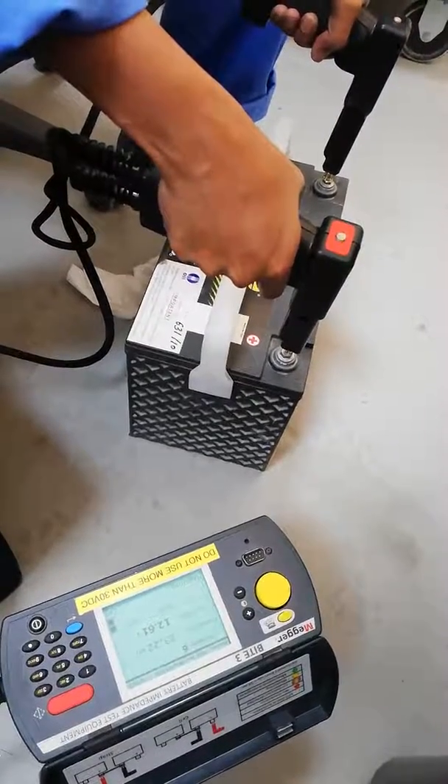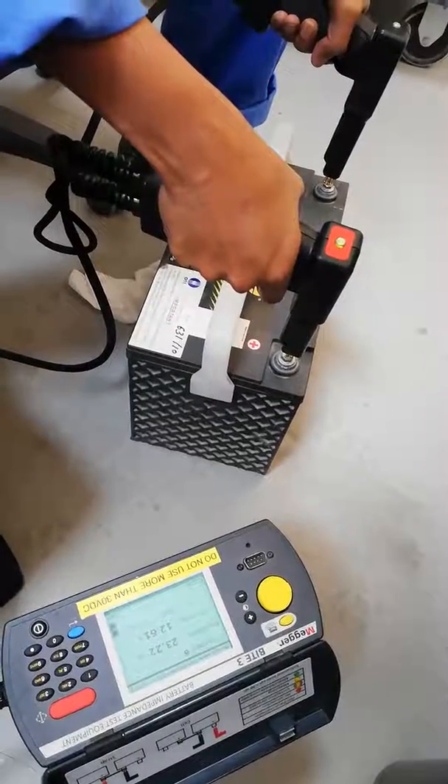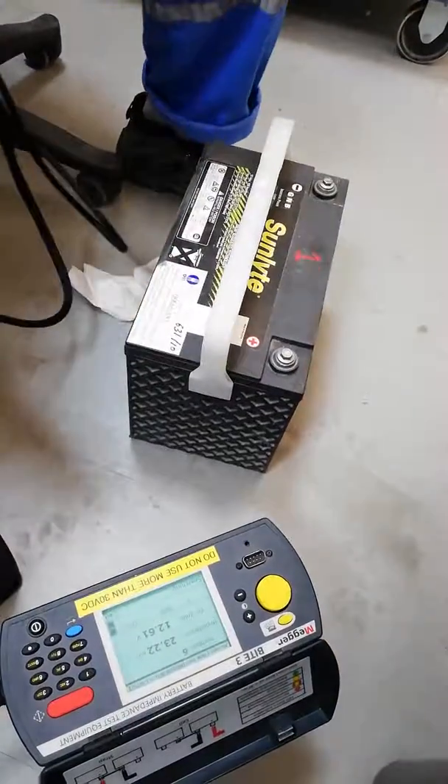It's 12 volt. It's the battery voltage. Okay, that's all right.